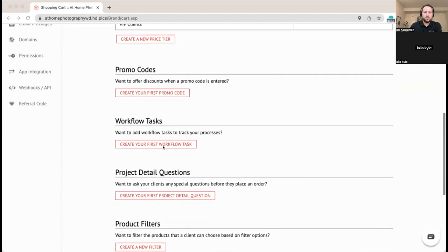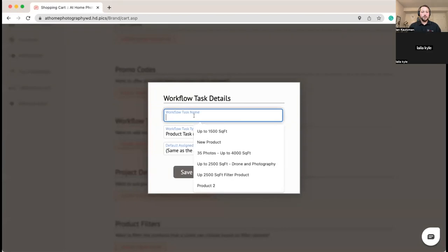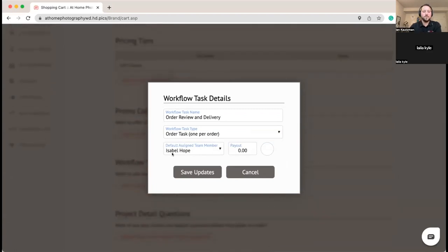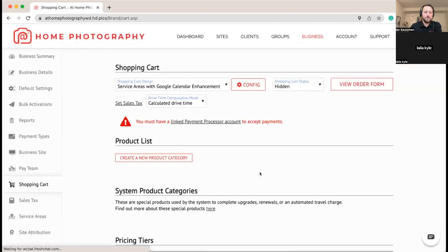We're going to create a workflow task — we don't need promo codes in this case but we do support them, like 10% or 20% off with lots of flexibility. For this workflow task we're going to do Order Review and Delivery. Workflow tasks are really powerful — you can stack them and keep the task list for anything related to delivering a photo shoot without needing a separate system. We'll assign it to us as the owner, and you can also pay independent contractors per task if that makes sense.